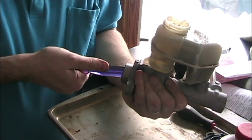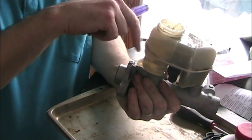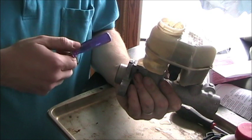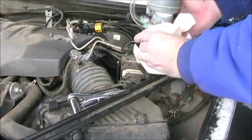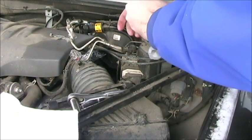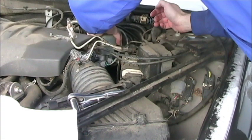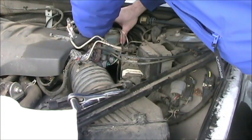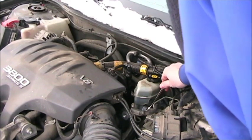Now that the system has been bench-bled, we're going to take this entire assembly and go put it back outside. We'll loosely bolt it to the booster, get our threads started on the brake lines again, tighten down the booster, tighten down the lines, and then we're going to bleed it — and we'll need an assistant for that. Now we'll connect our brake lines and bleed the system we've got installed.